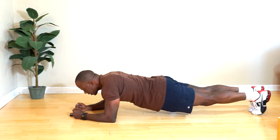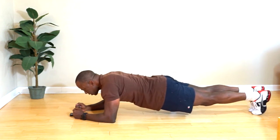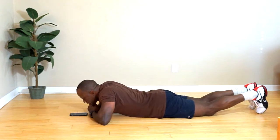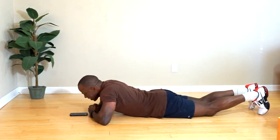15 seconds. Good, five seconds. We're gonna rest 15 seconds, then go again — that's round one.